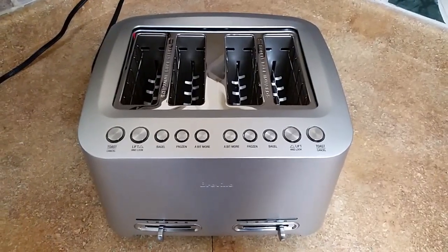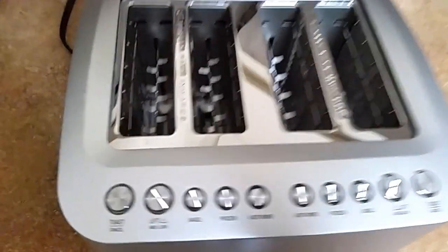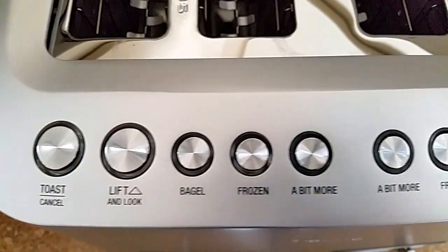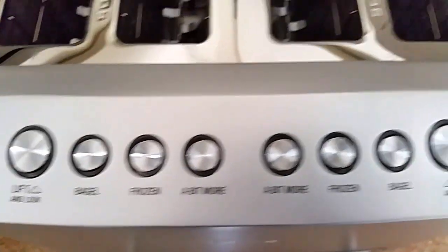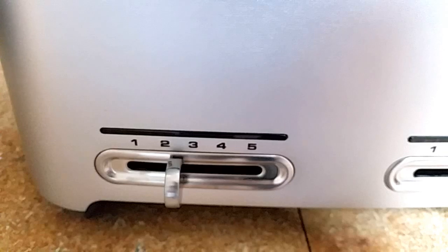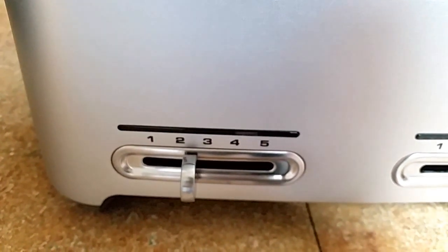I've had this for about almost two months now and I've used it pretty much every day, not just for toast but for other items. As you can see, there are simple buttons on it — you have toast, bagel, frozen, and a bit more, with the same settings for each side. Down below you have number sliders for the level of darkness you want for toast, bagels, or whatever you may be doing.